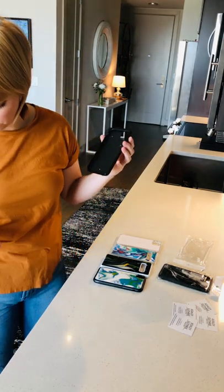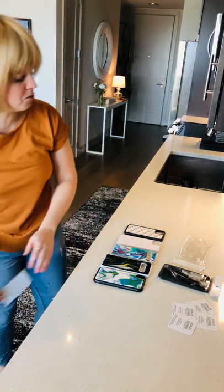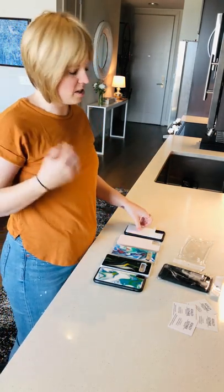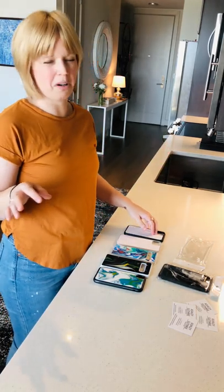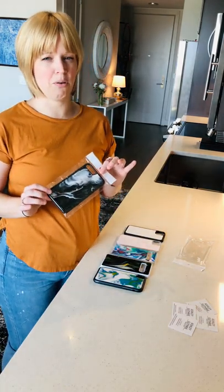This particular one is for an iPhone 11. I carry literally any kind of case you can possibly think of, because Amazon sells these blank cases in almost every single model — unless you have something super, super old. For example, this one is for an iPhone 8 Plus.